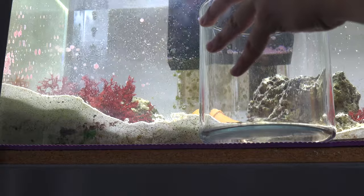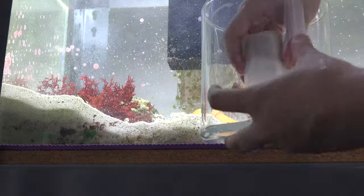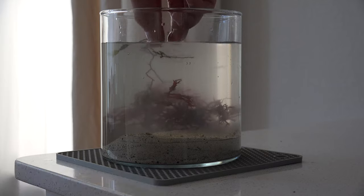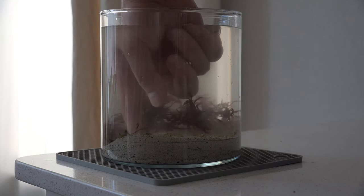Obviously I'm going to be keeping some macro algae in this jar. I'm trying out some dragon's breath and also some caulerpa. Most likely I'll end up trimming off the caulerpa since I know it's going to take off like crazy, and eventually I'll move on to just strictly dragon's breath in this little jar.